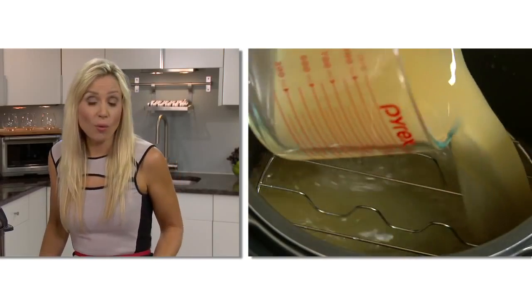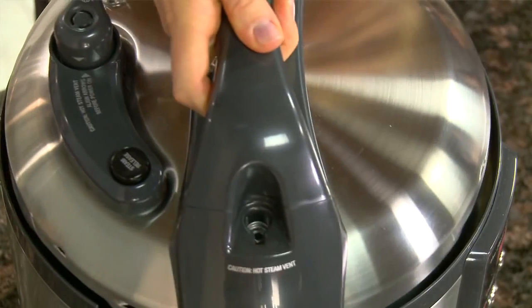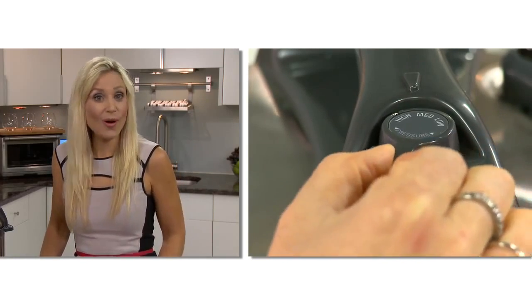To steam, add one quart of hot water or stock and place the stainless steel basket in. Close the lid, select the steam function, and select the low, medium, or high pressure.